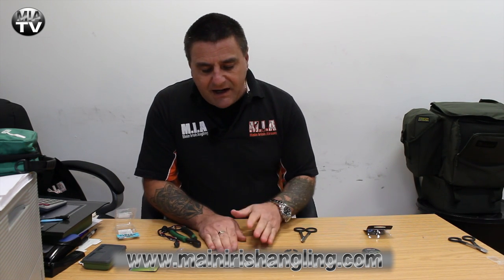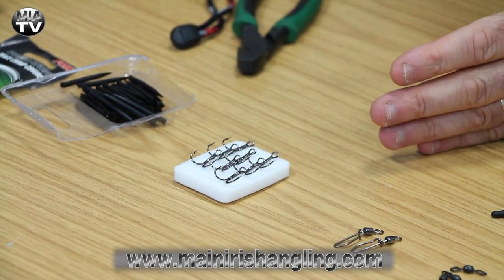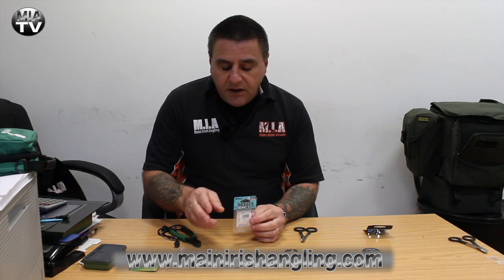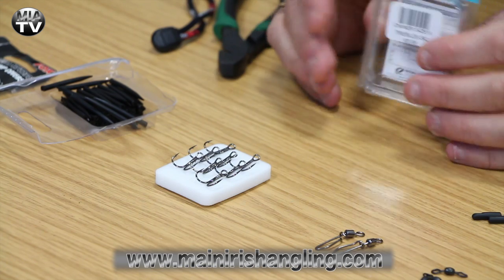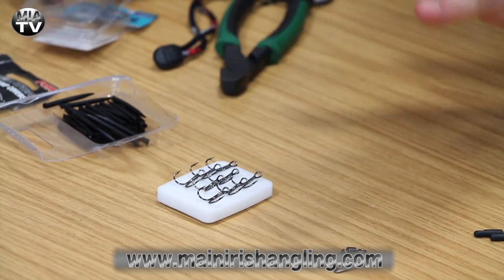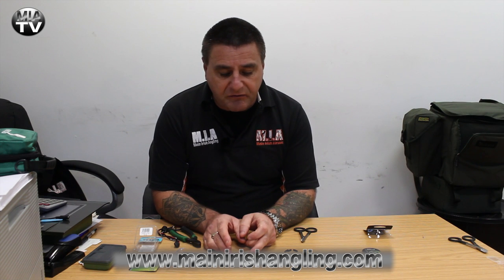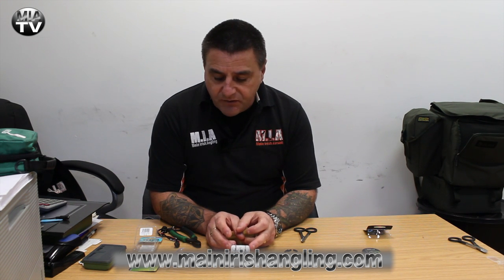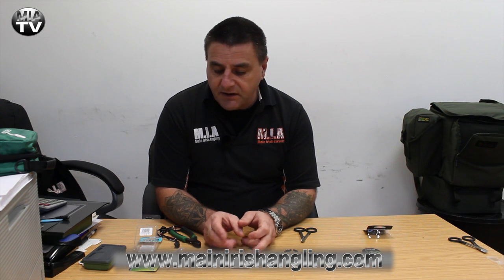Onto hooks. Some lads prefer Owner — I like the Owner hooks. The Fox hooks are also a pretty good hook; there's nothing wrong with them at all, and we sell quite a lot of them. Pike Pro we sell a lot of here too, but do buy a good hook. The hook is the most important part of the whole system, so invest wisely. I use size sixes and fours. These are sixes we're going to tie up today and they do probably 90% of the work I need them to do.